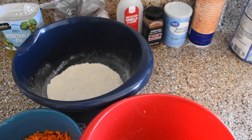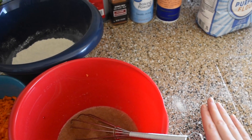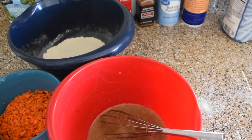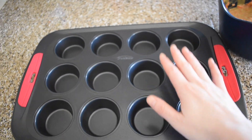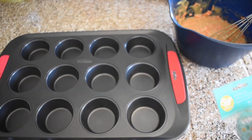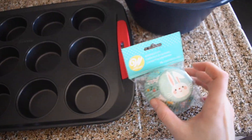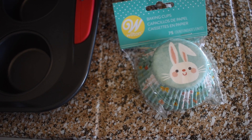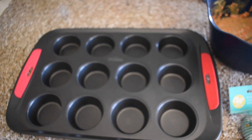I've decided — drum roll — cupcakes! And y'all, this is how you know it was meant to be: look at this Easter cupcake tin with a bunny on it! Come on now, that's fate right there. We were supposed to make some carrot cupcakes.